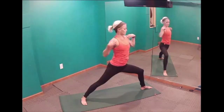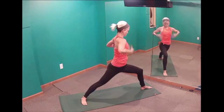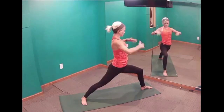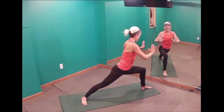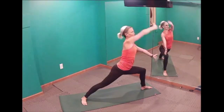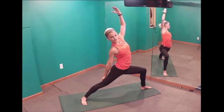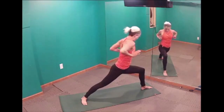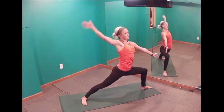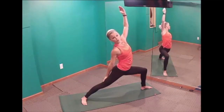Warrior Ones are when our shoulders are squared up to the front of the room, trying to get hips squared up as well. In PiYo, a lot of the time we push through a warrior one and windmill back into a reverse warrior — right arm windmills back first, followed by the left. That is what a reverse warrior is.